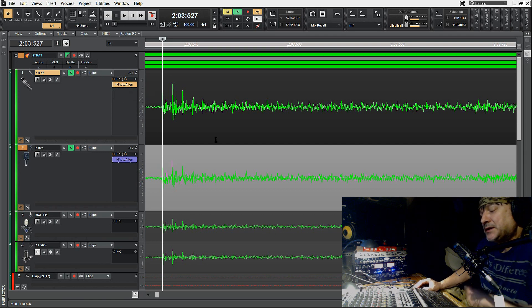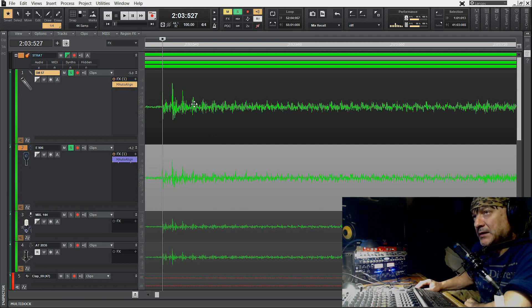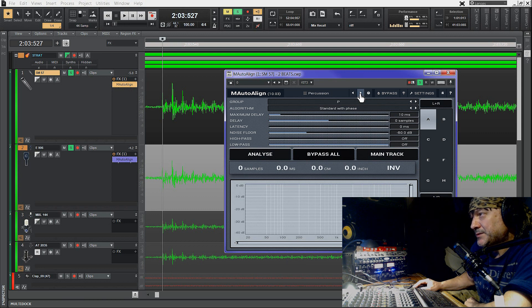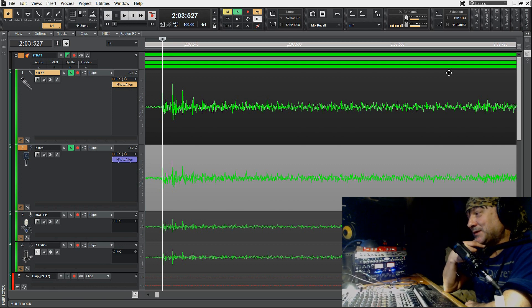Przy dwóch mikrofonach to jest dość łatwe. Ale wyobraźcie sobie, że ktoś nagłaśnia perkusję i ma osiem mikrofonów — fazowanie tych mikrofonów byłoby lekko uciążliwe. Ten plugin można ustawić dla gitary, ale jest też preset dla perkusji — cały zestaw. Można nałożyć te pluginy na poszczególnych trakach perkusyjnych. Po sfazowaniu perkusja brzmi inaczej i brzmi lepiej — naprawdę brzmi czyściej, ze środka, bez różnych obcych rzeczy związanych z wyciszaniem wave'ów.